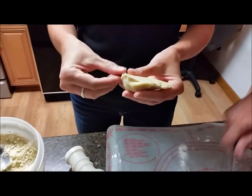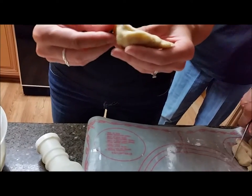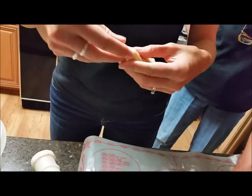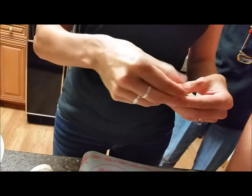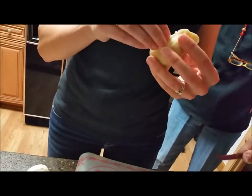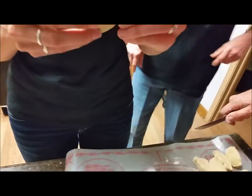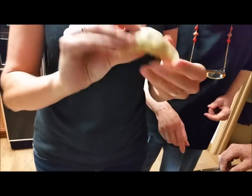Everything we're saying is being recorded, by the way. All of our legacies are dependent upon this video. That's my first pierogi! Hey, step out from behind the camera and give us a shot — I could cut the snake pieces.